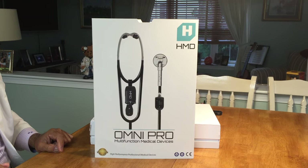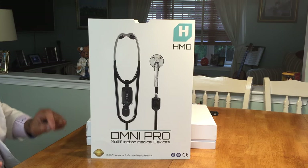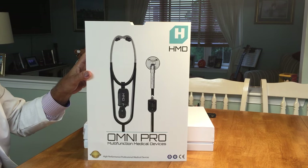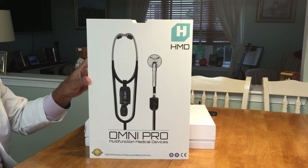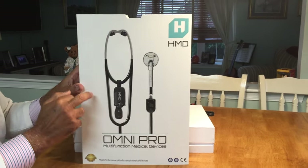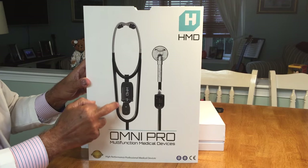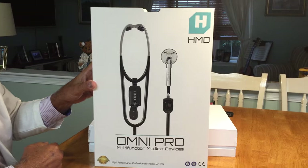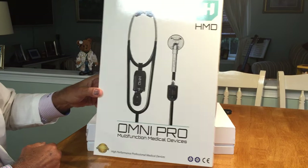Welcome to the Omnipro Multifunction Medical Device, the most complete set of medical devices for the physical examination of your patient. Here included is a stethoscope, an otoscope, an ophthalmoscope, and a sensory hearing screener tester.